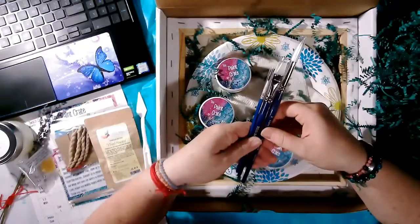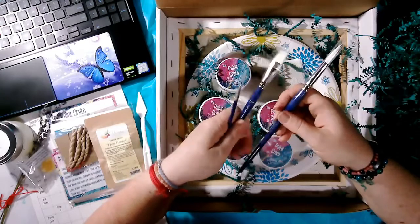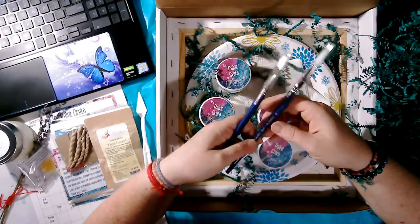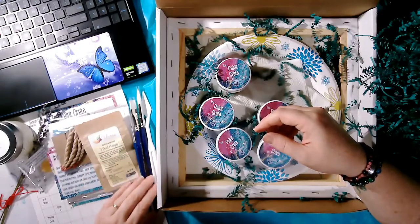We have three brushes: a detail brush, a half-inch flat brush, and a number 10 round brush. We will be using these for both of our paintings, and they're a beautiful quality brush from Curry's.